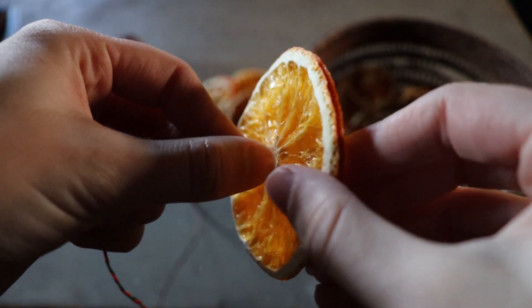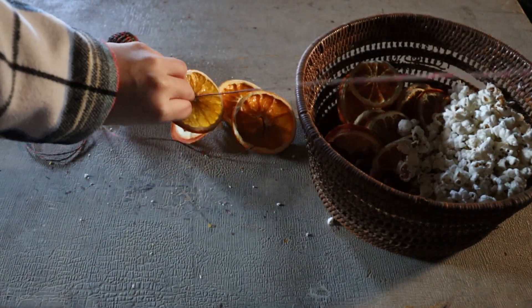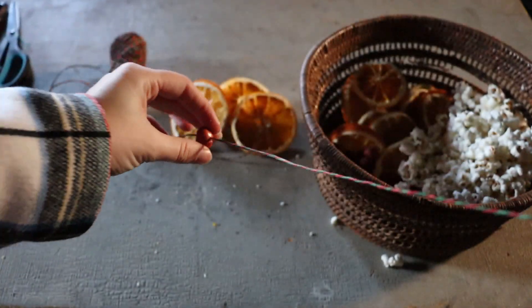Once your fruit is dried, we can start assembling our garland. Thread your needle through your twine or string and start threading the dried fruit and popcorn onto your string. You can do whatever pattern you want — it's totally up to you. You may break a few pieces of popcorn during the creation of your garland, but not to worry.